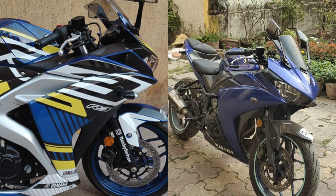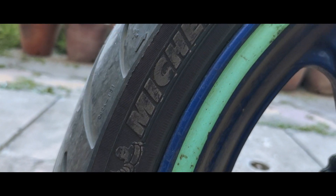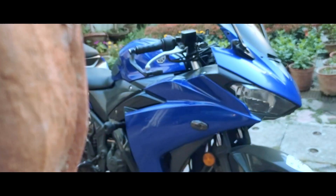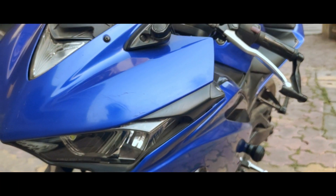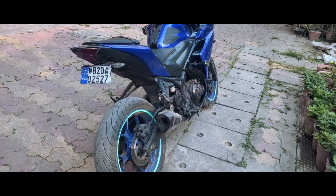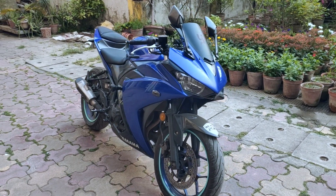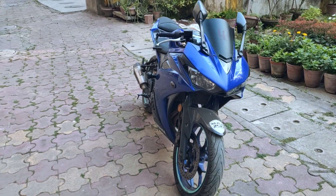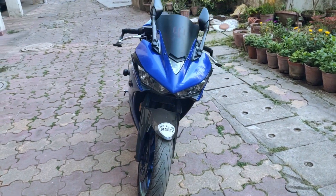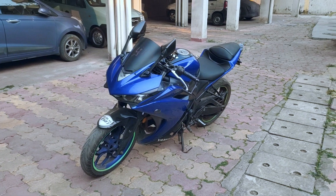Also, a wrap and ride sticker kit for the R3 — I want to get that as well, but I don't know if I should, so let me know in the comments. Thank you for watching the video guys. Let me know how my R3 looks and if you have any questions, write in the comments and I'll try to reply to as many as I can. Cheers!